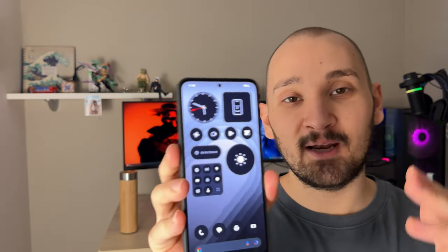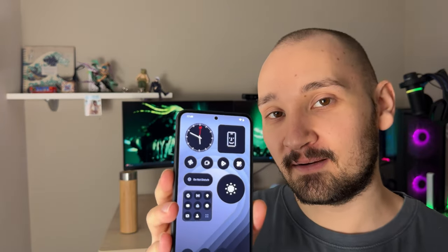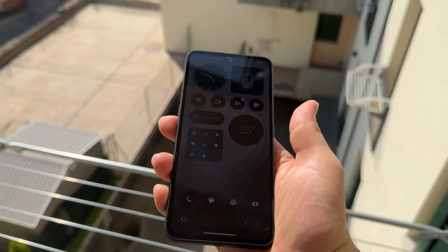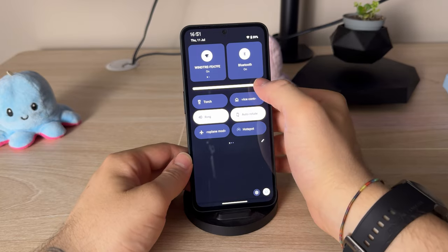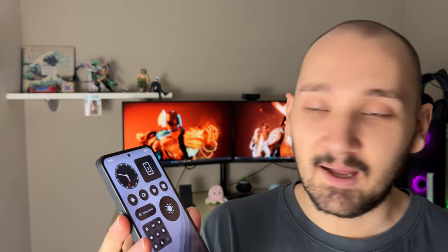Speaking about the display, this is where I'm super impressed. I don't know how they did it, but this is a 6.67-inch Full HD Super AMOLED display with 120Hz refresh rate, and everything feels super smooth. The maximum brightness is 2000 nits, so outside it's not the best on the market, but we're still talking about $200 here. The only issue is the bezels, but if you ignore those, this is a perfectly usable, super smooth, and super responsive display.